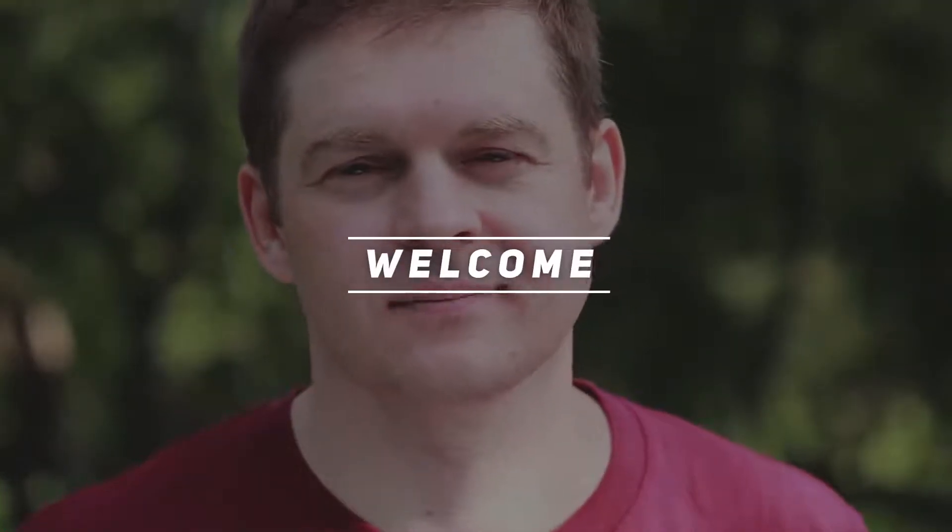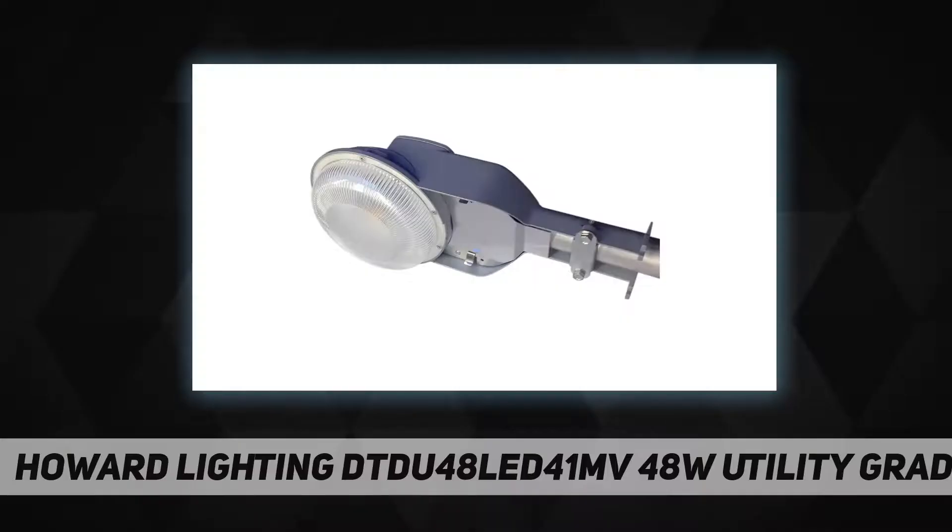Hey, welcome back to my channel. Howard Lighting DTDU-48-LED-41MV — 48-watt utility grade LED dusk-to-dawn fixture. Manufacturer part number DTDU-48-LED-41MV, 48 input watts.